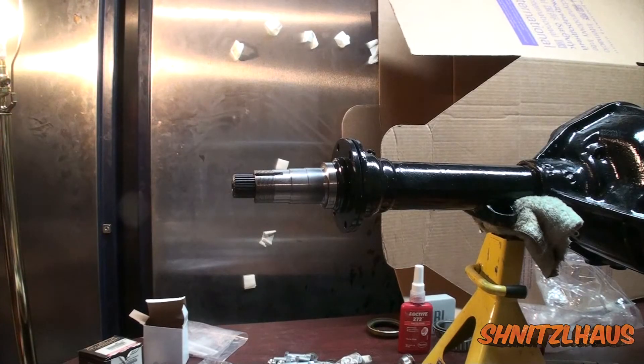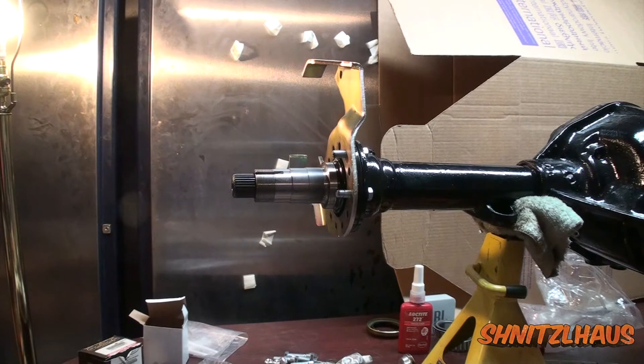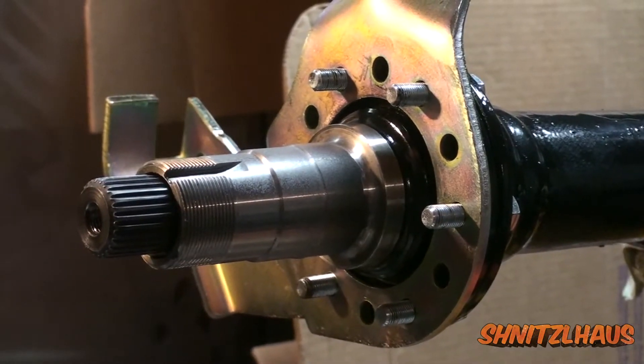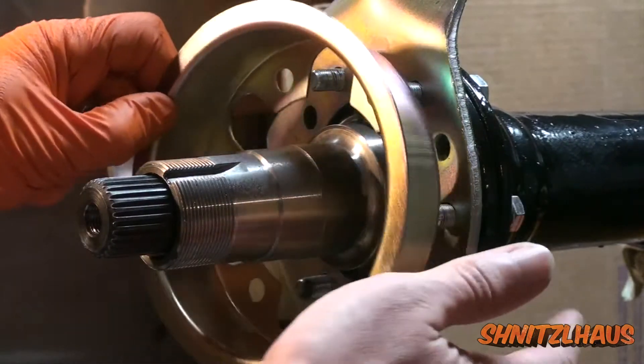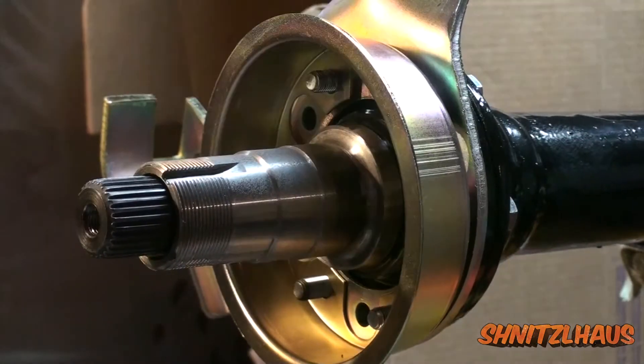After the spindle is on you can put your caliper bracket on. You'll need to be cautious when doing this because you want your calipers to have the bleeders at the top, so depending on how your axle fits your vehicle you'll need to index this appropriately — and now is the time to do that. Then followed by your grease shield. I'm also using all new grade 8 hardware with self locking nuts and washers. At this point go around and torque everything down.